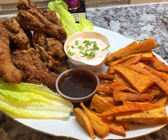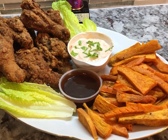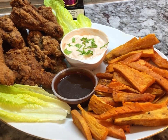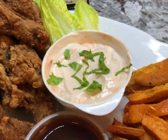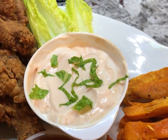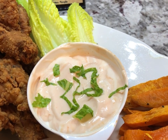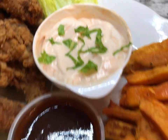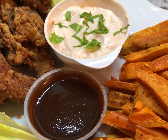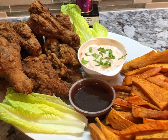Here is dinner tonight: my delicious fried chicken and sweet potato fries. I'm going to serve it up with some romaine lettuce, and we have some homemade dips — I have a sour cream and pepper sauce with a hint of ketchup dip, and this one here is a barbecue sauce. I'm going to plate it up and let you know how everything tastes.